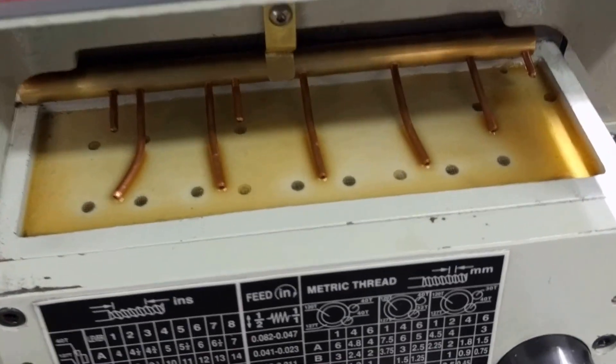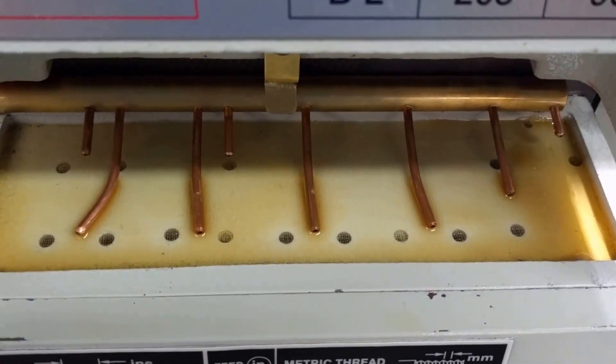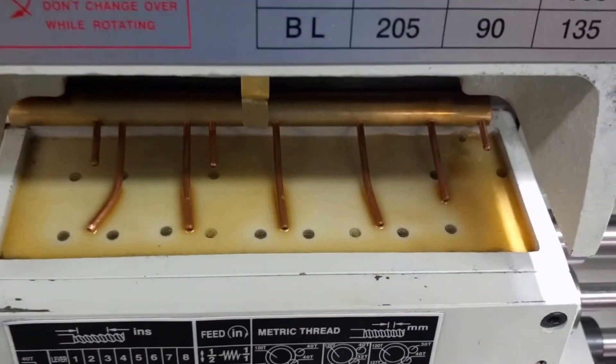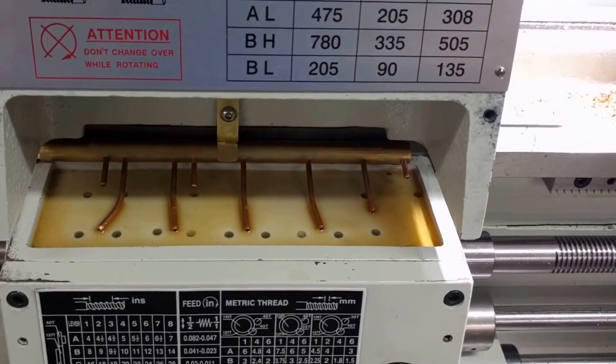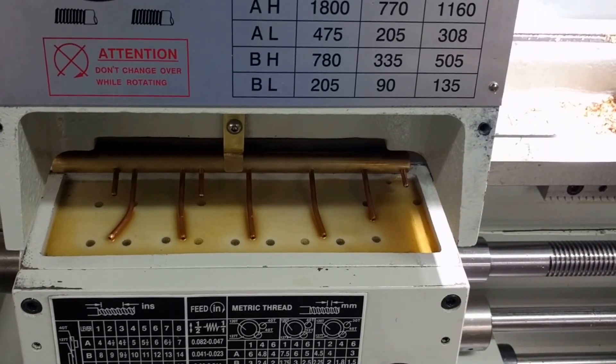So here's a shot of the plenum. By the way, I've been oiling this thing and testing it so there's a lot of oil there already. Forgive me for that, but I'm trying to wrap this up and thought I'd do a quick video to show the action of this manifold.